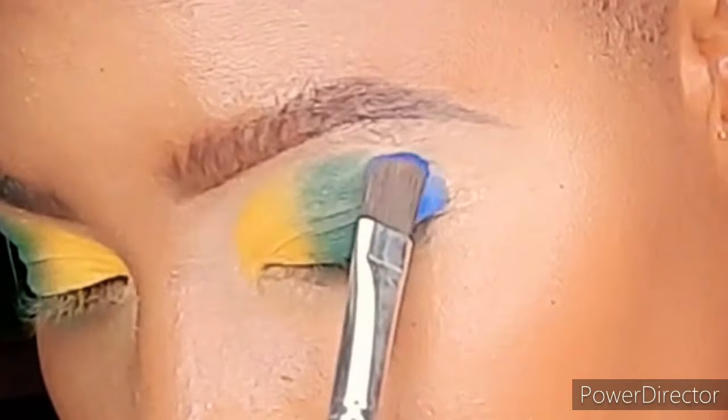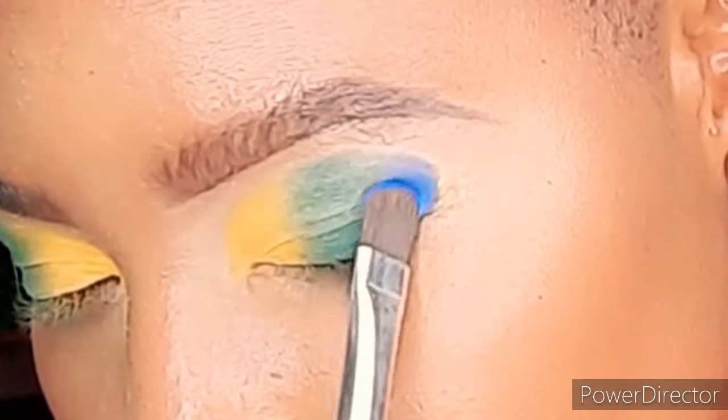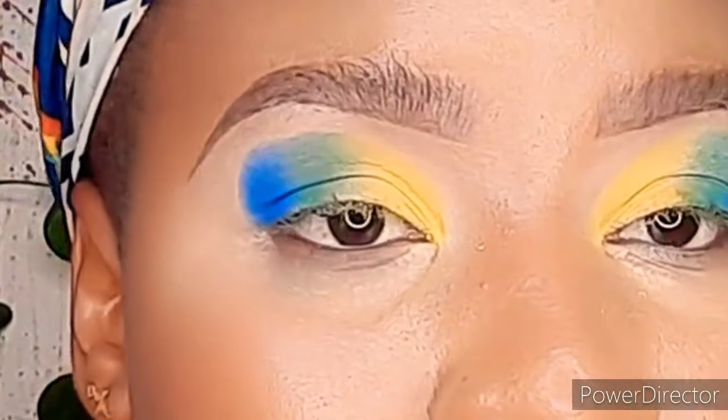I'm going to apply the blue gently around my eye area without going too far outside, just on the outer corner and within the eyelid area. I'll apply the blue there just to keep it contained, and now that we have what we want, it's time to apply our transition shade.